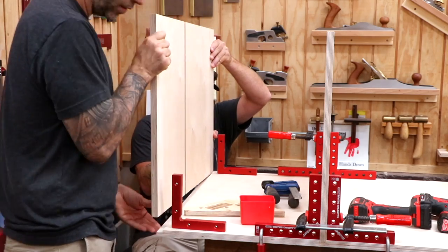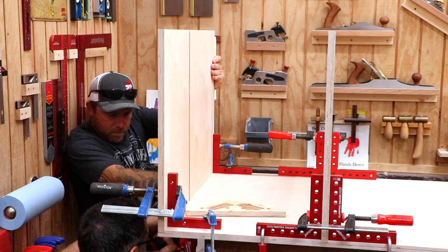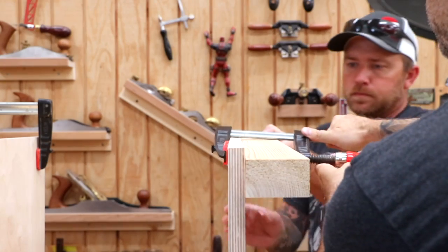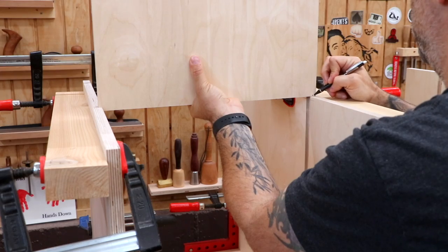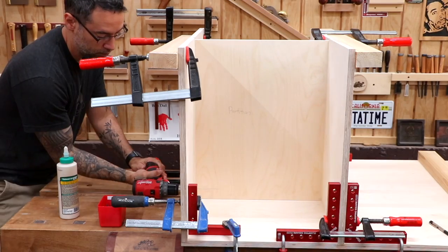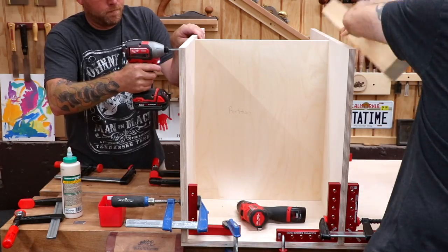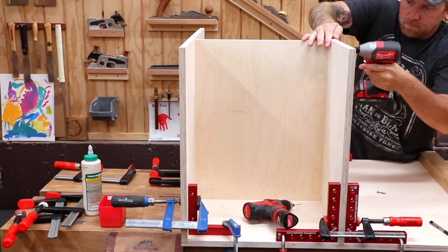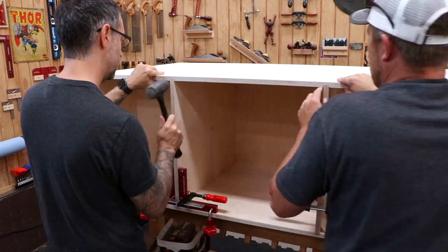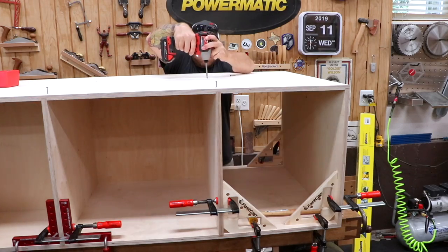Now we'll attach the sides using the same methodology. My plywood is bowing slightly so I clamp some boards to the outside — that flattens it and allows me to get a more accurate measurement for the partitions. Once the fit is perfect, we can glue and screw the partitions in place. Notice that the partitions are cut a little bit short in height because they're not actually dadoed into the top and the bottom. And now we can attach the top. If you cut the dados accurately and everything is nice and square, it shouldn't be too hard to get this thing together. If you cut the dados inaccurately and you're out of square — good luck.